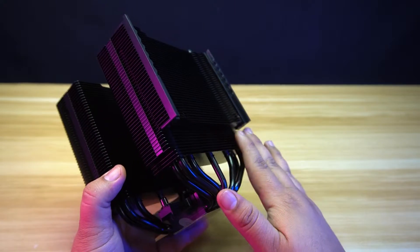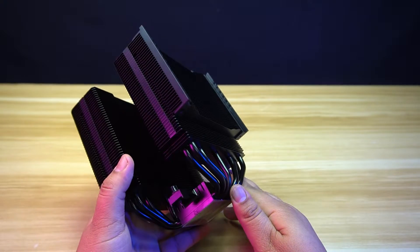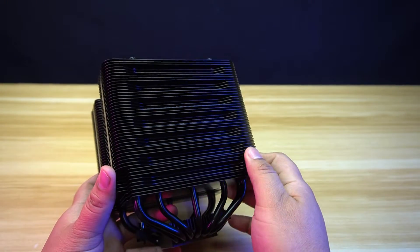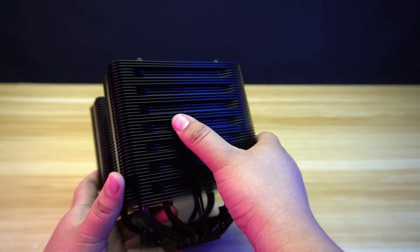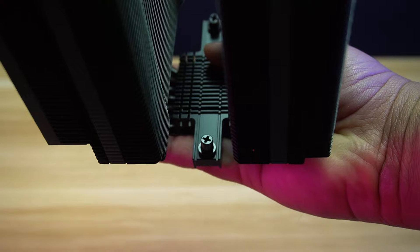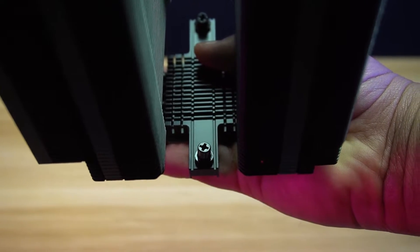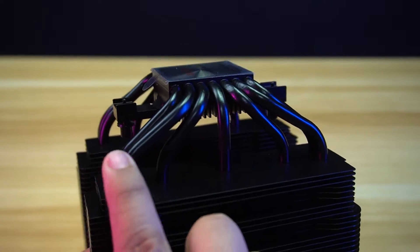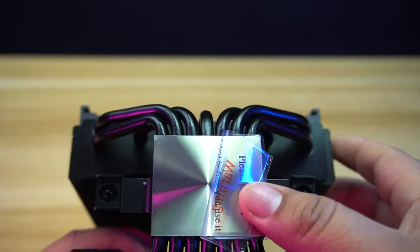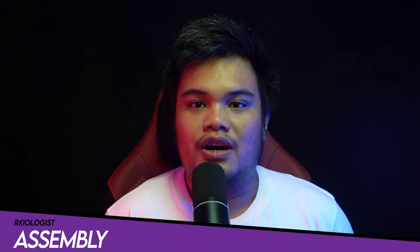The front heatsink of this dual tower cooler has cutouts to provide clearance for your memory modules. The heatsinks of this cooler have a ceramic coating treatment, and if you look closely, both of the heatsinks have a little bit of curvature to give it a modern look. The same as the Dark Rock Pro 5, the Dark Rock Elite mounting plate is pre-attached and still using tension screws. This cooler has 7 heat pipes and each of the heat pipes is 6 millimeters in diameter. The base plate is made from copper and has a nickel finish to it.